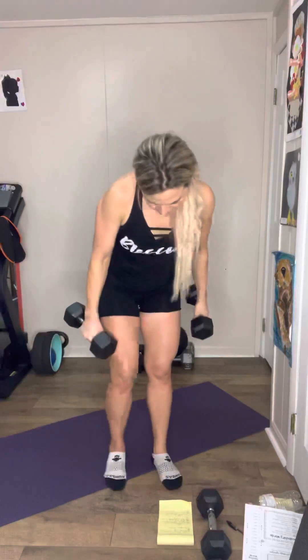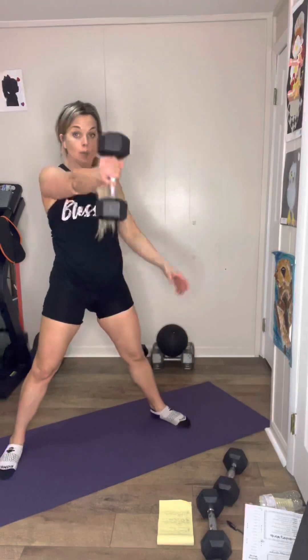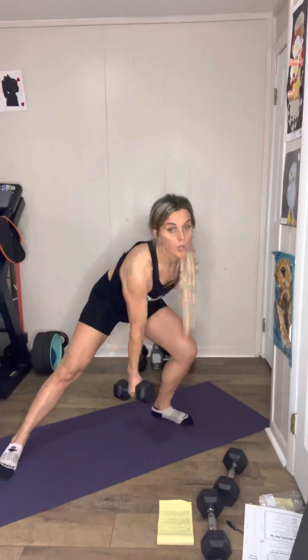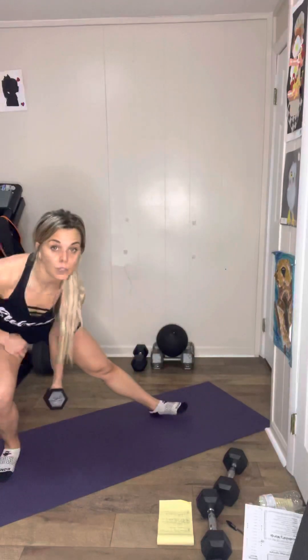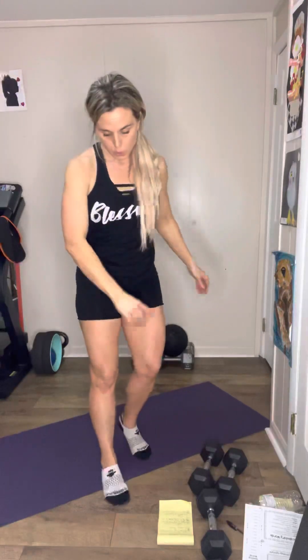Then you are doing alternating side-to-side lunge or alternating lateral lunge swing. You're going to come down to a lunge, pass the dumbbell up into a swing. Come down lower than me if you can — get that stretch there. You're going to do 20, that's 10 each side. And then we did body twist — you can stand and do this, or you can do this, for 20.